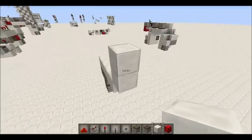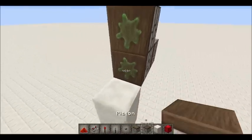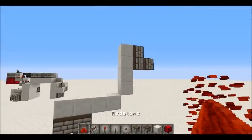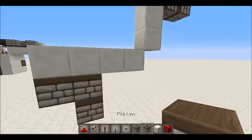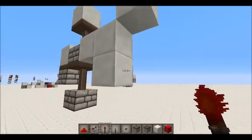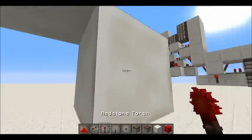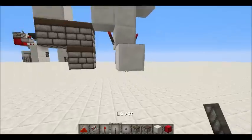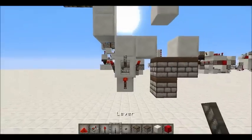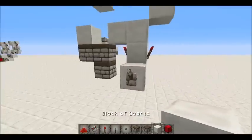So you just want to start off with the standard staircase design with the double piston extender and the sticky pistons like so. Then here you want to have a block with two torches on each side like that, and then one block down — take away that — and then just put another torch right there with your input there. You can put the input right here as well if you like, but that's just going to need to be inverted then.